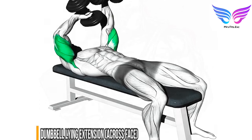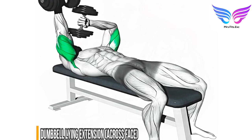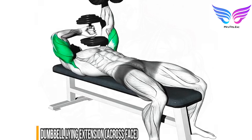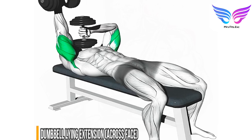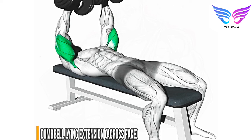Setup: lie on a flat bench with a dumbbell in each hand, arms fully extended above your head and palms facing each other. Starting position: position the dumbbells directly above your face. Lowering phase: lower the dumbbells by bending your arms, then return to the starting position by contracting your triceps. Perform three to four sets of 10 to 12 repetitions.